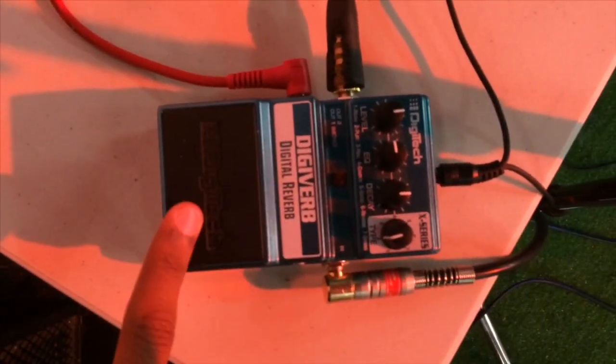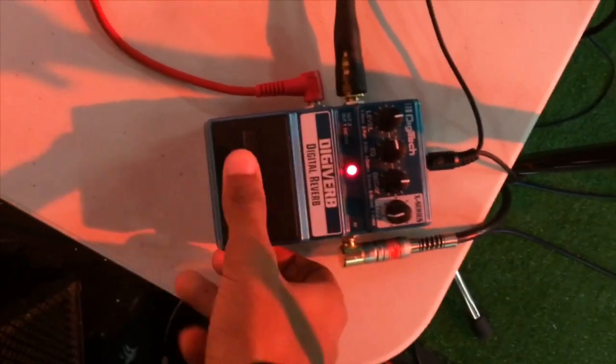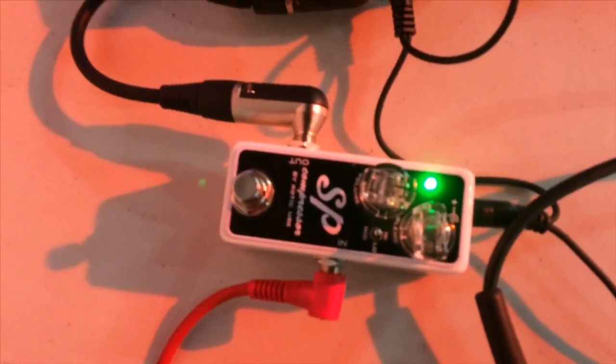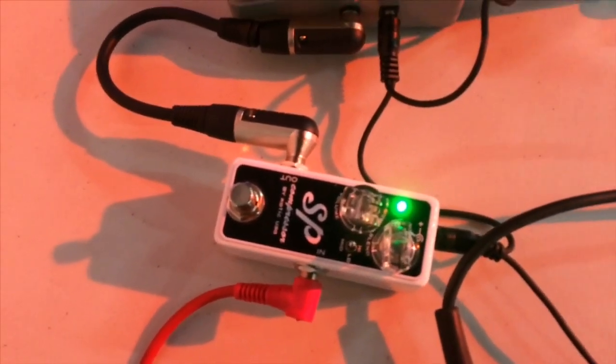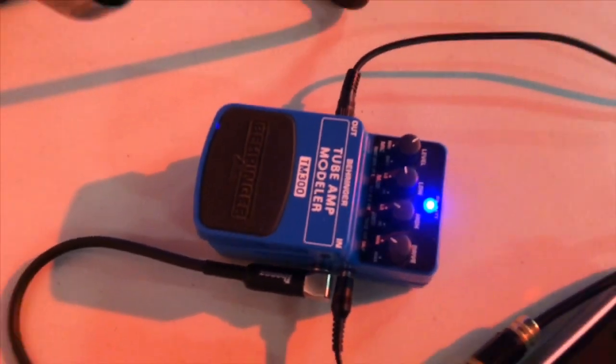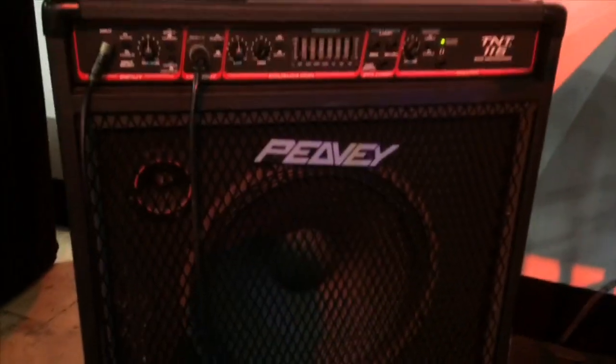I've plugged my guitar into a pedal that's splitting the sound — I'm not using this as a reverb pedal, just splitting the signal. Starting with the bass chain: it goes into my compressor, an Exotic SP compressor, which evens out all the bass input so it sounds even in the PA system. Then into my octave pedal, then into my tube modulator, and then into this bass amp — a PVTNT-115 bass amp. I'm running it DI with a DI box somewhere, and it's going out to the PA system.